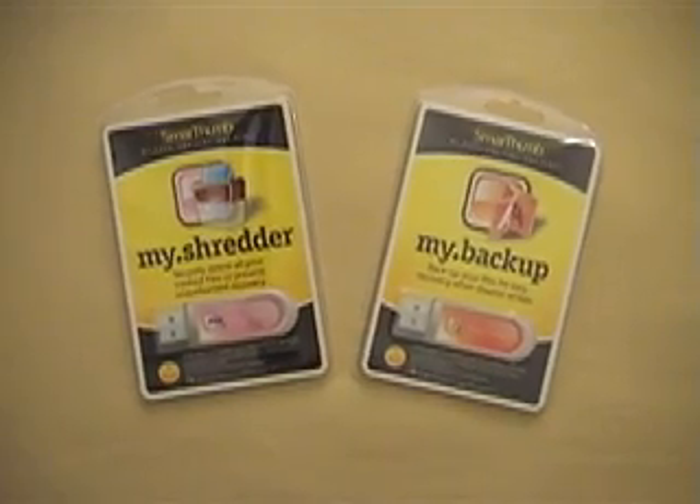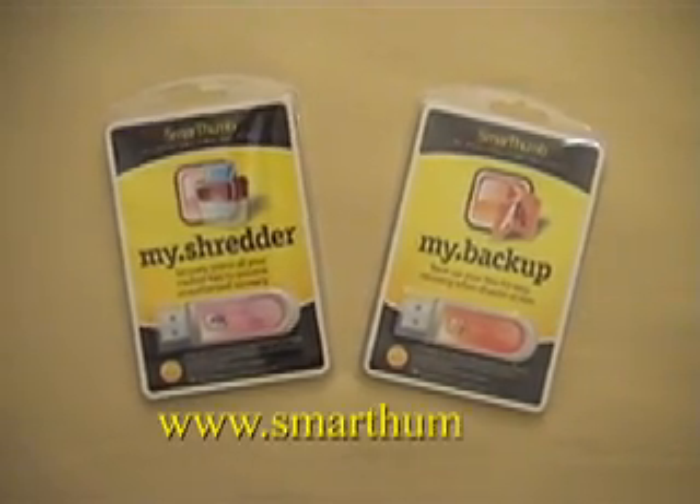Check out the other SmartThumb products such as MyShredder and MyBackup at www.SmartThumb.com